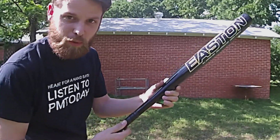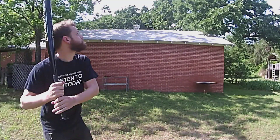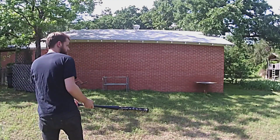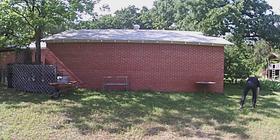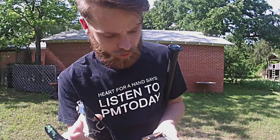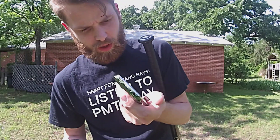Just grab this real quick. Not bad actually. As you can see, I mean you can't text anymore because your screen has fallen off, but the entire body of the phone here is surprisingly still good.